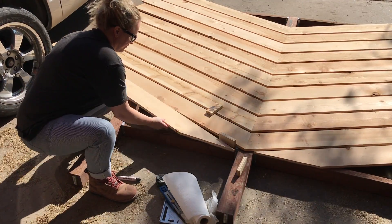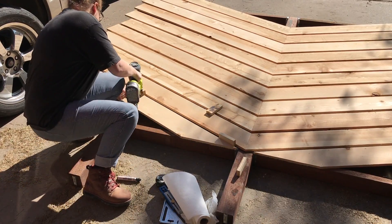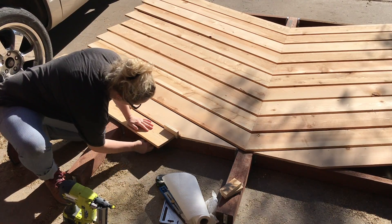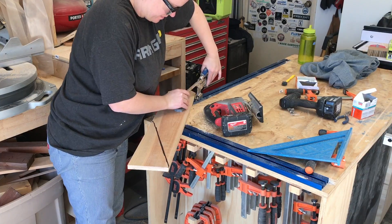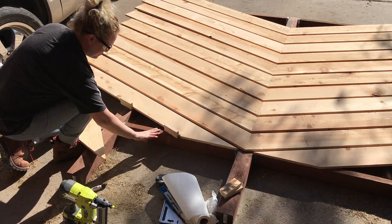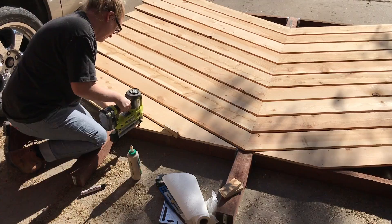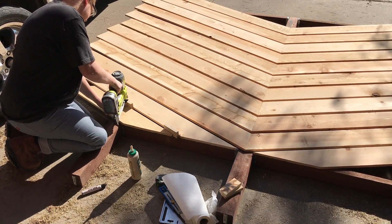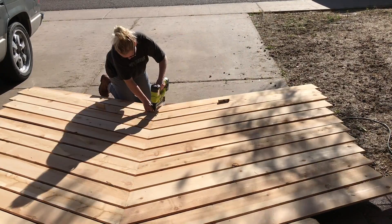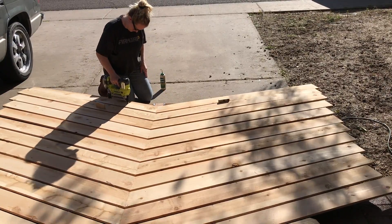Once you have all your full length pieces installed it's time to finish up those bottom corners and the top. To do this I just laid a piece of the cedar fence picket over the board, drew a line underneath, and then using my jigsaw cut that out, and then attached it like the rest of them. What you don't see in the video is that to attach those last little slats at the very top, I ended up screwing a piece of the pressure treated two by four up there so I had something to staple the last little slats to.